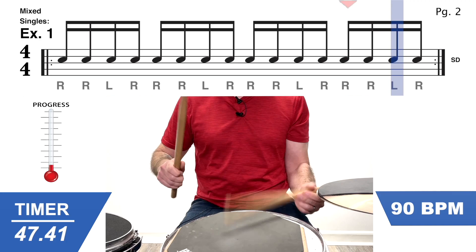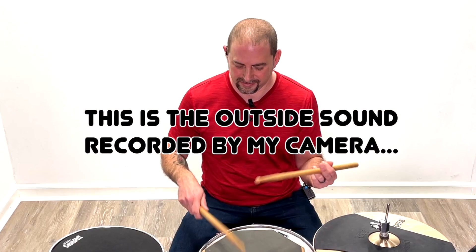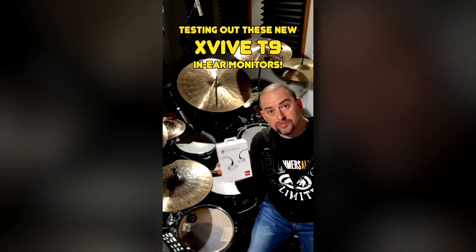For the first test, I'm going to use one of my app lessons. The outside noise is relatively quiet because I'm using a pad. The sound quality was amazing — everything was crystal clear in my ears. But the true test is going to be on the drum set. So I'm going to go ahead and record a piece of content using the T9s as my monitor system. Let's see how it works.